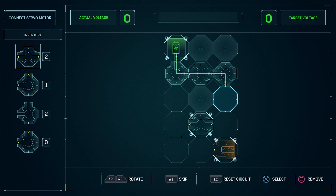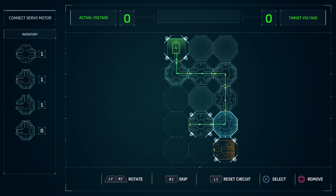For the fourth spot, use the first piece and rotate it vertically. For the fifth spot, use the third piece. For the sixth spot, use the second piece and rotate it.